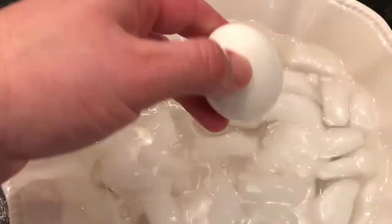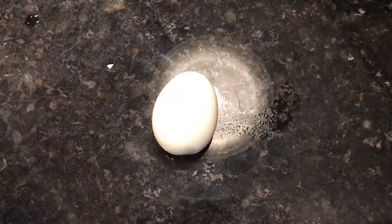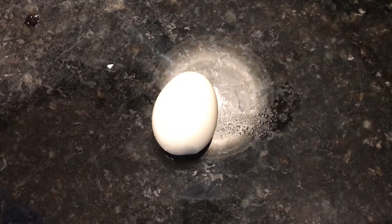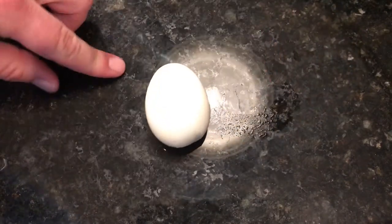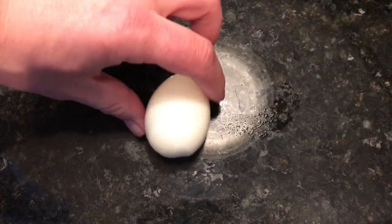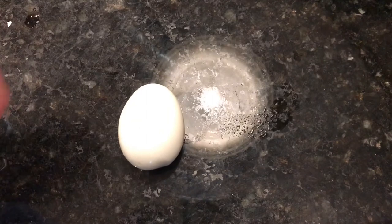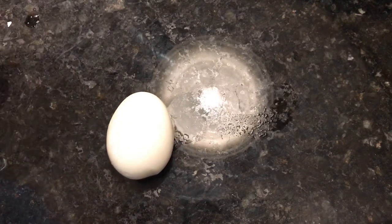Wait until your eggs are cold — they're actually starting to get cold already because of the ice water. Here's one egg. The ice water makes it so much easier to peel. I peeled this egg in like one second, maybe one and a half seconds, because it was put on ice. You can also run it under cold water too.